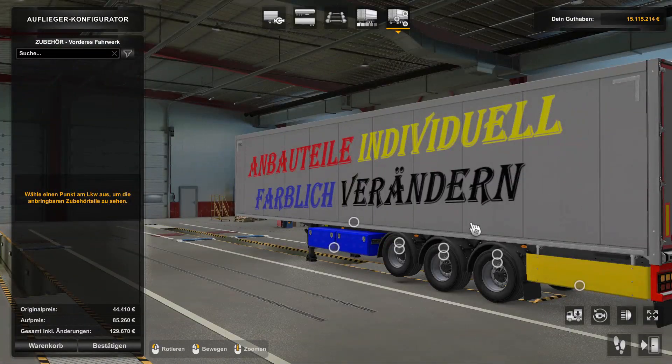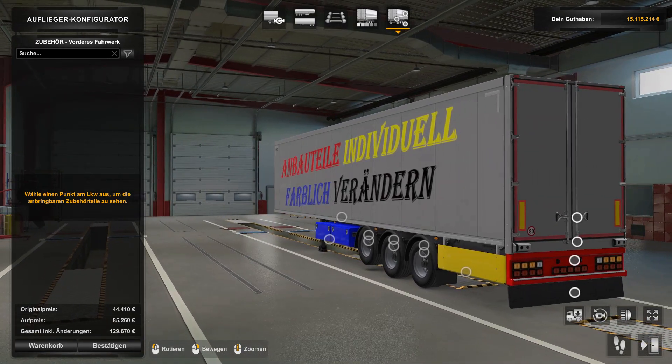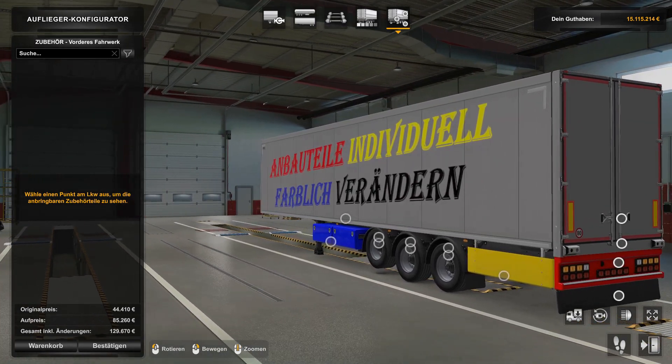Hallo, liebe Leute, willkommen zu einem neuen Tutorial hier für den ETS 2. Wie ihr sehen könnt, wenn wir uns heute die Anbauteile ein bisschen vornehmen, werden die individuell farblich verändern. Dazu gab es ja auch die eine oder andere Anfrage, ob ich das noch nicht mal machen könnte.